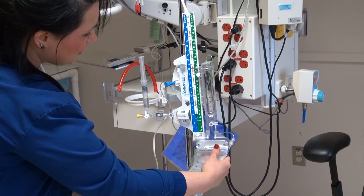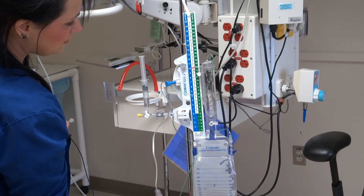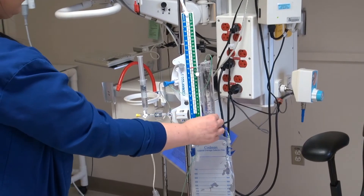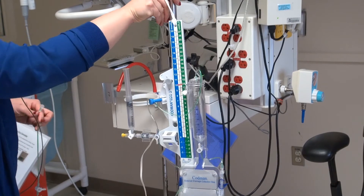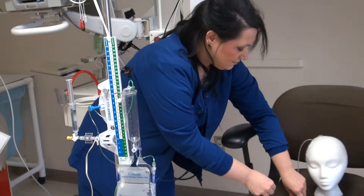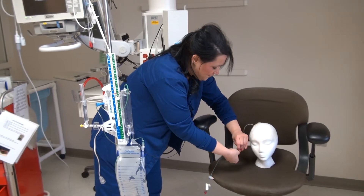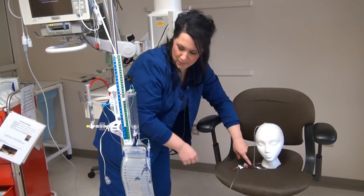Let's open this drain up, let this saline come down, shut it off, and then we will connect to our head once the surgeon is ready. We also want to make sure all our stopcocks are open as well.